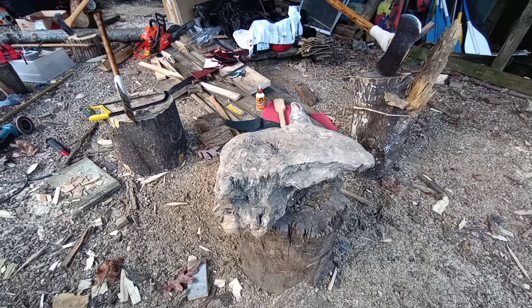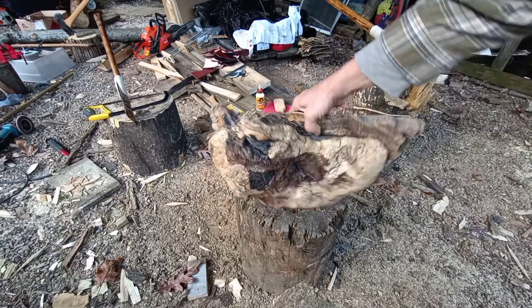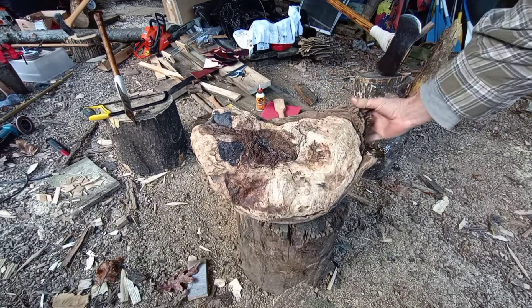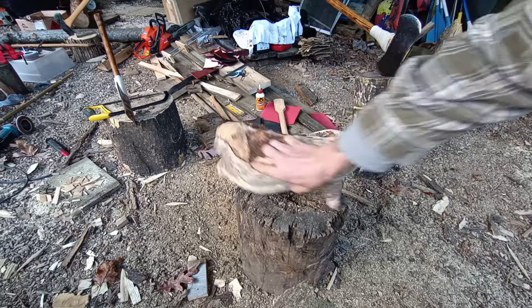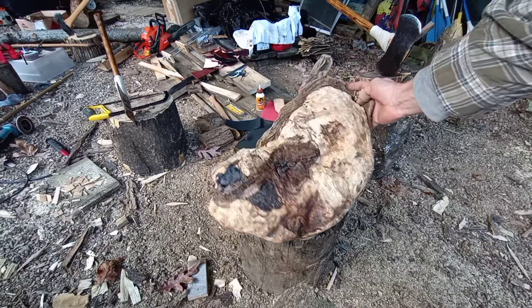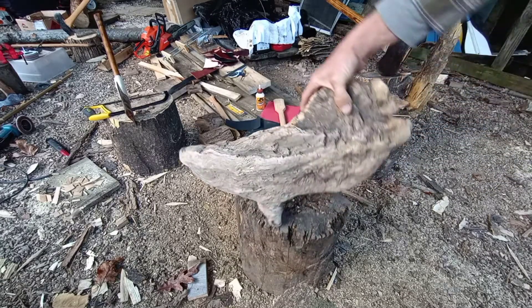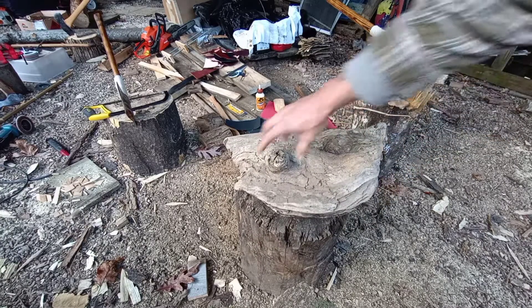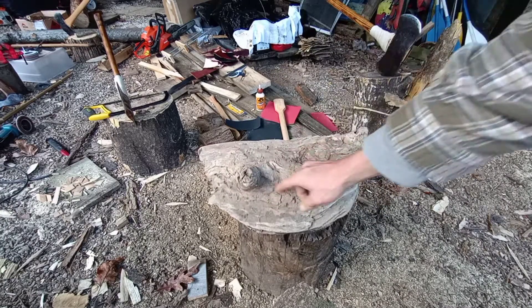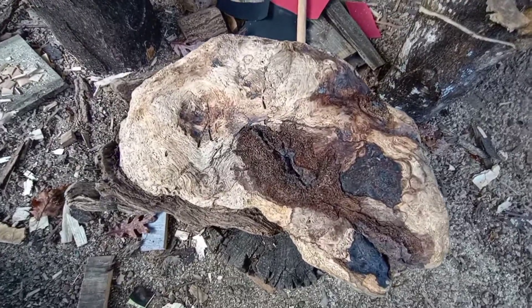Howdy folks, I'm gonna do a little burl processing. I found this a good while back hiking along the river with Bonzo and it's still pretty solid — nice big old piece of burl. I don't know exactly what kind it is, but I'm going to cut into it and see what it looks like on the inside. Maybe use it on some knife handles. I think it's pretty cool, so stay tuned.